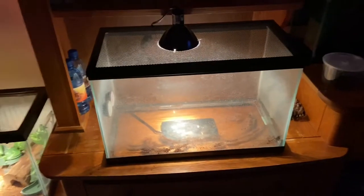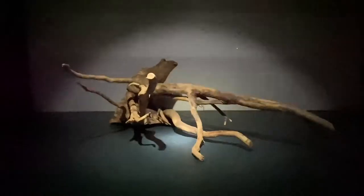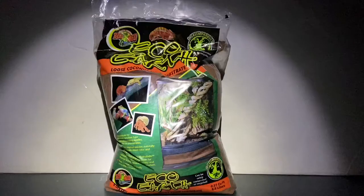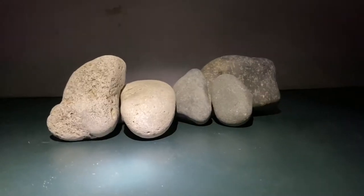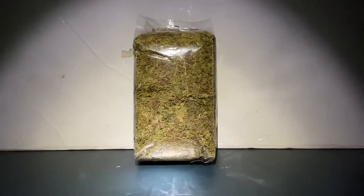I've taken everything out and I'm going to start scaping. Here are the things I got for the tank. I do have all the old materials if I want to put them back, but I also have some leaves, wood, shells, substrate which is a mix of sand and dirt, some rocks, some mulch, and some moss. Let's get started.